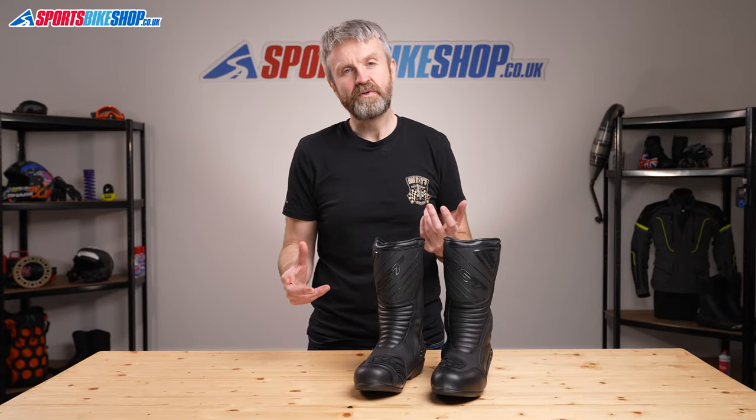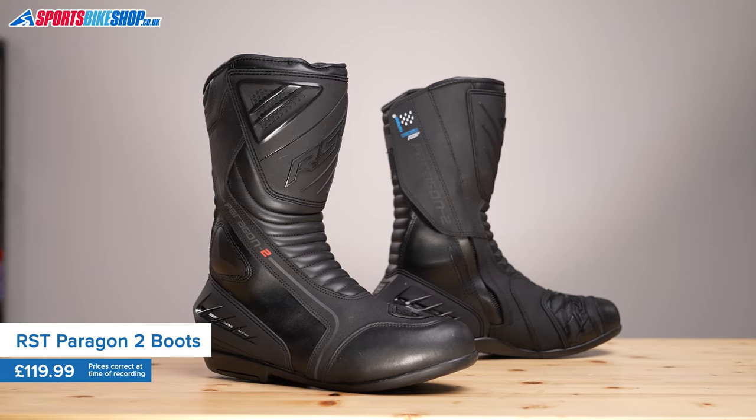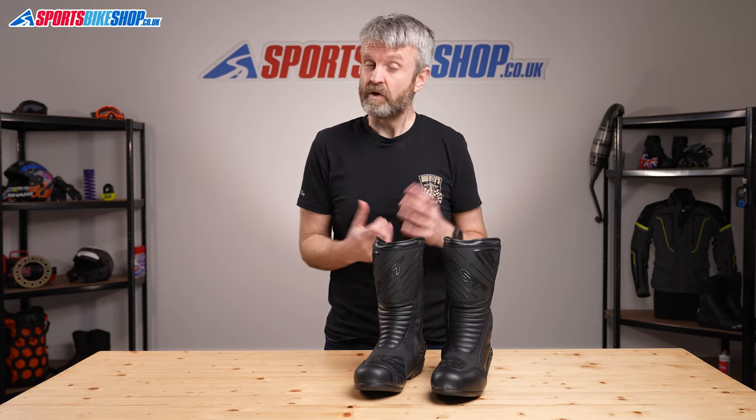The Paragon 2s are touring boots that have been in RST's range for several years now. They've become very popular in that time, which has been helped by the Best Buy Award they were given in 2018 by Ride Magazine. They got that award for giving decent quality at reasonable money, and I can see why so many people go for these boots.